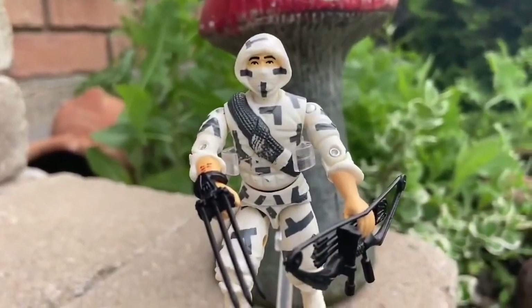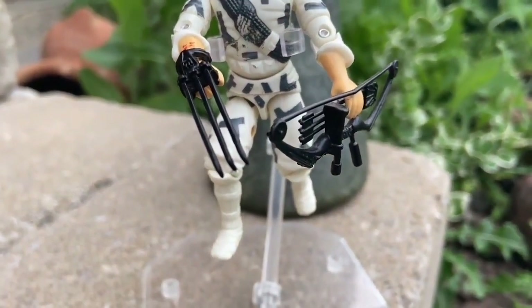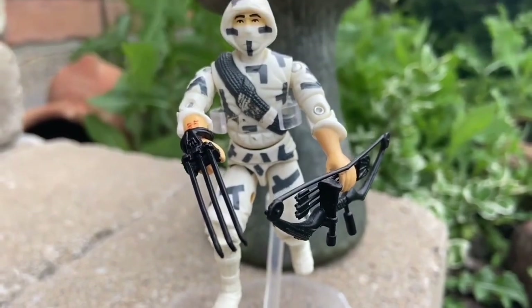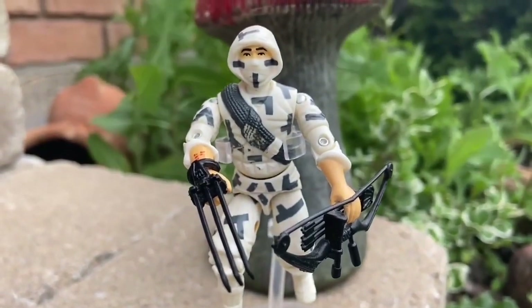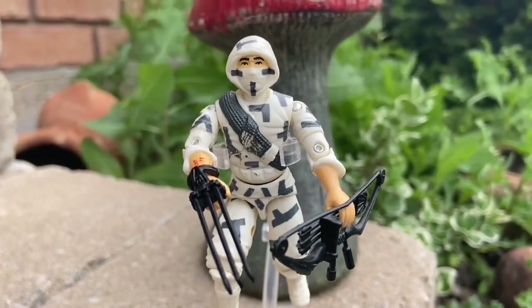Honestly, again, this was well ahead of its time. Quick review here for GI Joe fans and Storm Shadow fans alike — let us know what you guys think of it overall, and if you'd like to see this figure in a bigger scale. Yo Joe, take care.